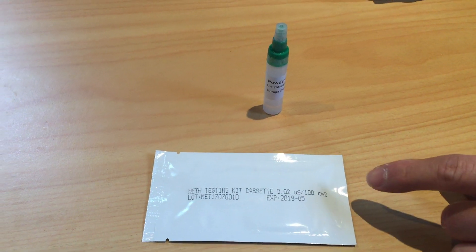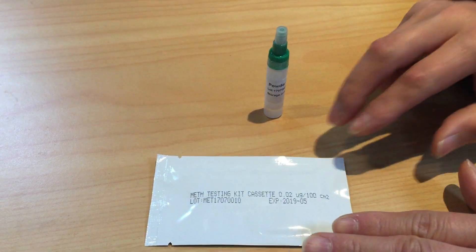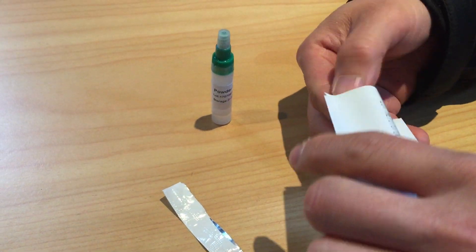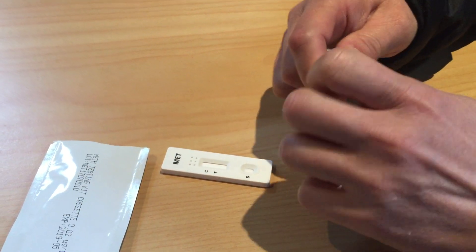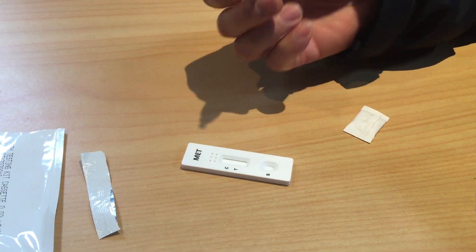What we're going to demonstrate here is basically what a negative result looks like. This is a non-contaminated sample, so we can see what a negative one looks like, because we do have some positive ones that we've already tested. We're going to test this one without any contamination just to show what it should look like.